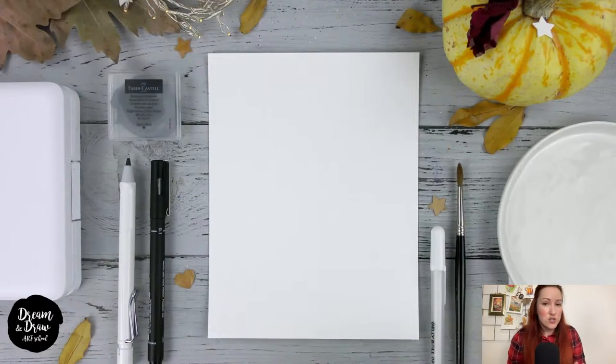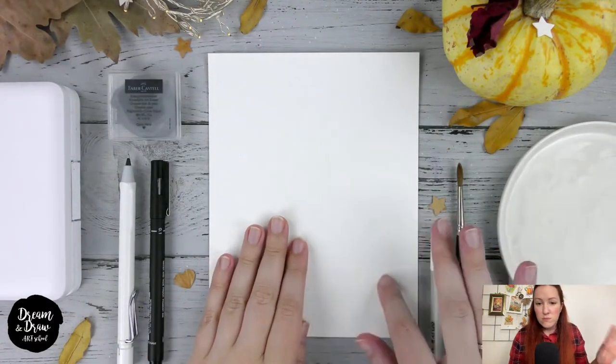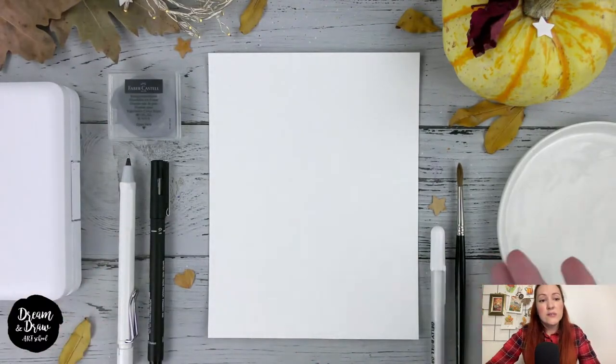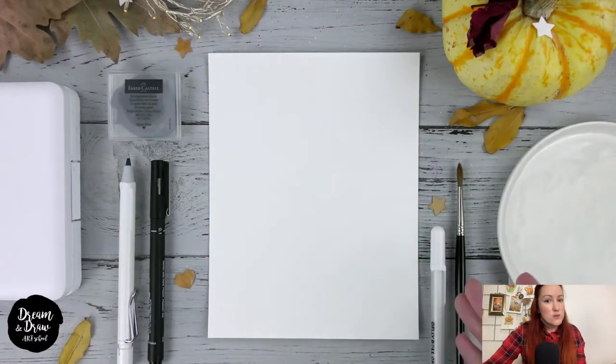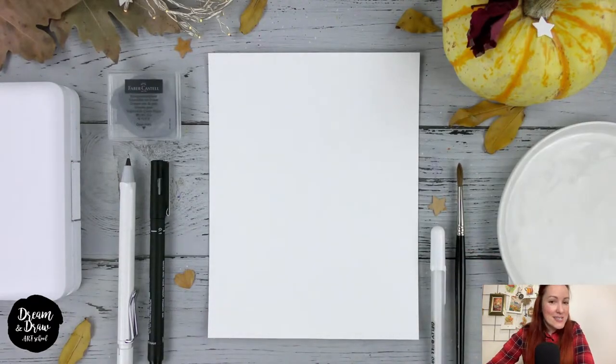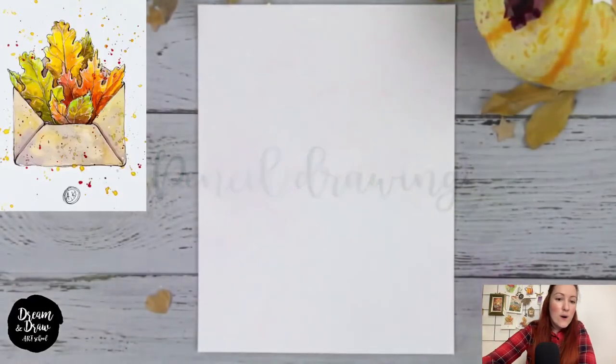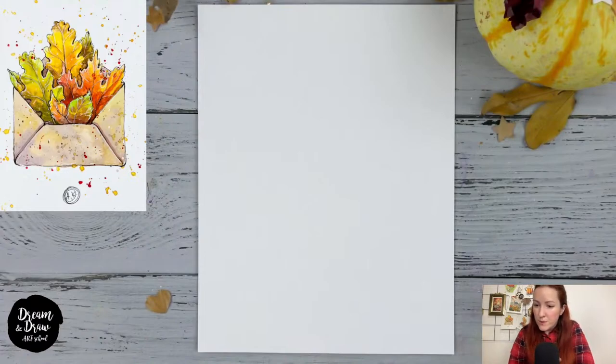We also need: a pencil (any pencil you have at home), a waterproof liner or waterproof ballpoint pen, an eraser, a watercolor set, a palette, napkins, one brush, a glass of water, and a white gel pen. If you don't have a white gel pen, you can use white gouache. Now I'll wait a minute for you to prepare your materials, then we'll move on to the pencil drawing.